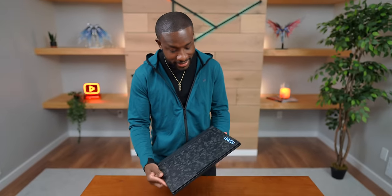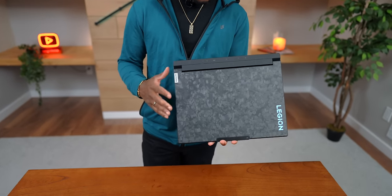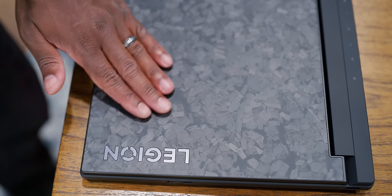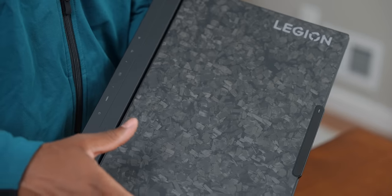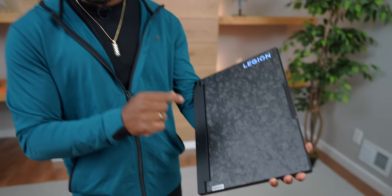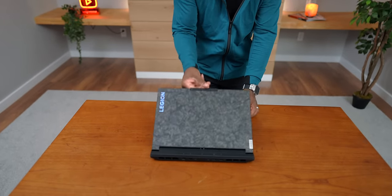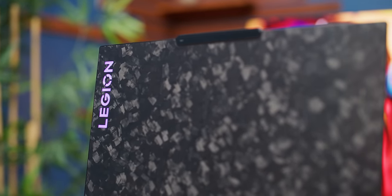Here it is guys — this is Lenovo's latest and definitely their most beautiful laptop yet, the Legion 9i. They went kind of crazy with this one. What you're looking at is forged carbon flakes sprinkled across the top, molded through a crazy process so it's super smooth. Every single Legion 9i is a completely unique device because of that process, and with the RGB Legion logo it just adds a really nice effect.